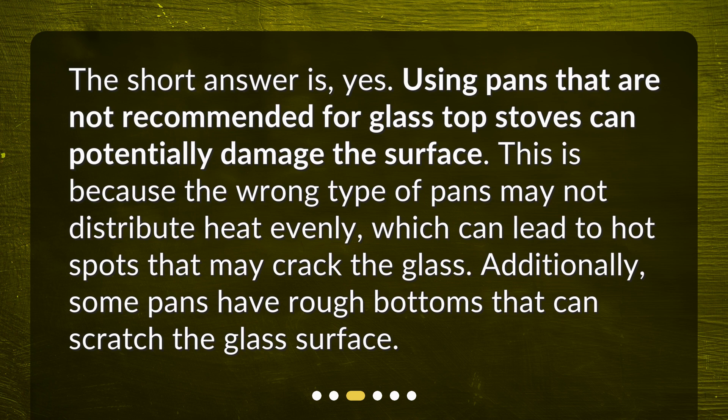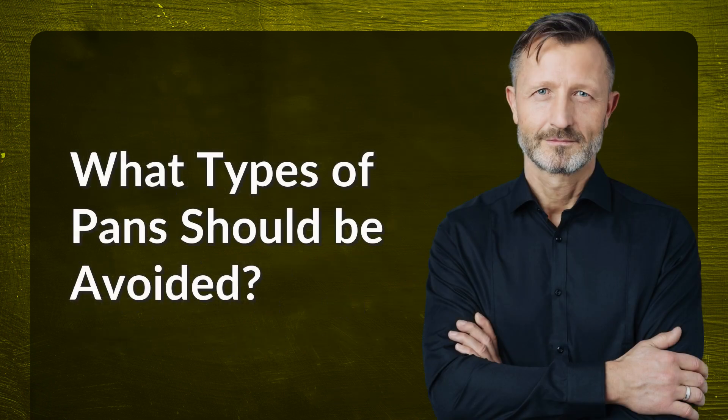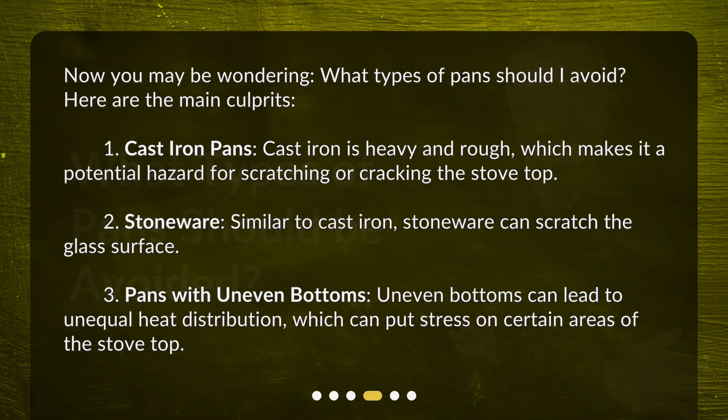Additionally, some pans have rough bottoms that can scratch the glass surface. What types of pans should be avoided? Here are the main culprits: one, cast iron pans — cast iron is heavy and rough, which makes it a potential hazard for scratching or cracking the stove top. Two, stoneware — similar to cast iron, stoneware can scratch the glass surface.